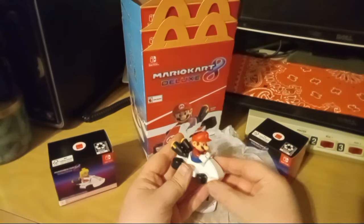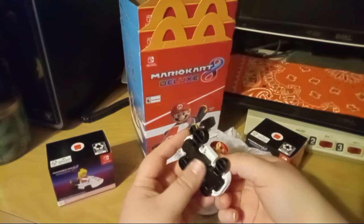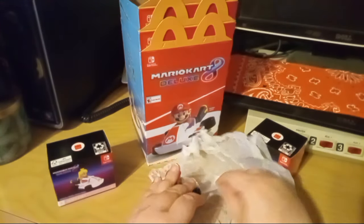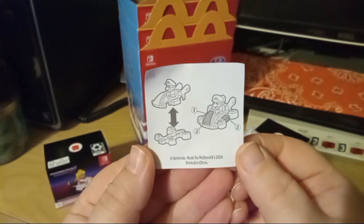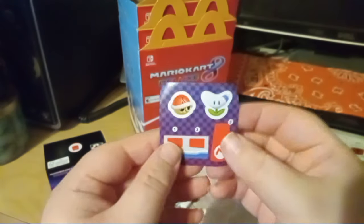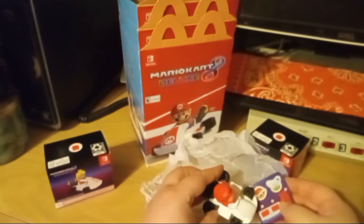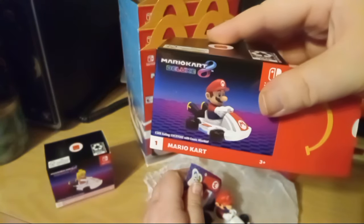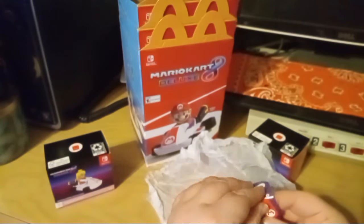Apparently you can swap their bases with other cars. These do have little wheels on them. The instruction sheet says you can take him off the base and click him onto a different one — kind of a cool idea. Here are the little stickers that go on. Let's put those on just because we're having fun. Looking at the picture to figure out placement — this little one on the front.